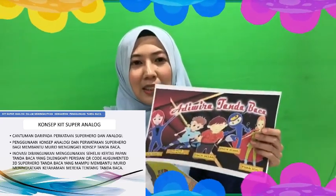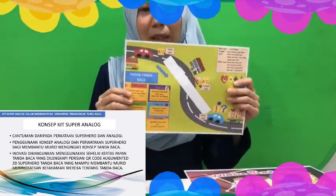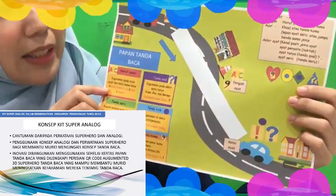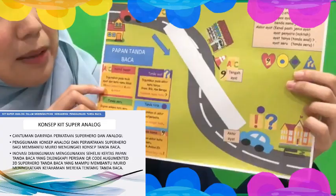Bagaimana Kit Super Analog ini berfungsi? Kit Super Analog didatangkan dengan superhero tanda baca dan juga papan tanda baca. Inovasi ini bermula daripada sehelai kertas di mana saya telah mencipta papan tanda baca yang menggunakan konsep analogi di mana murid harus meletakkan tanda baca dengan betul.